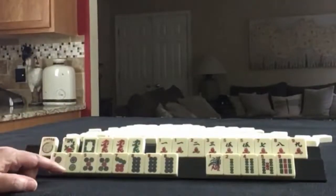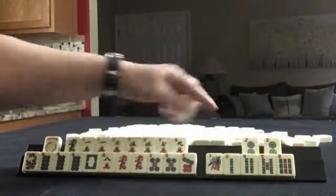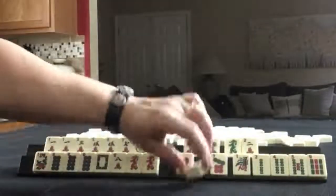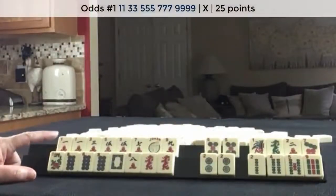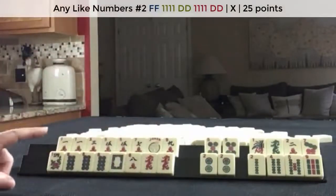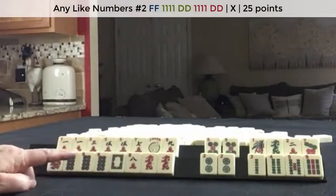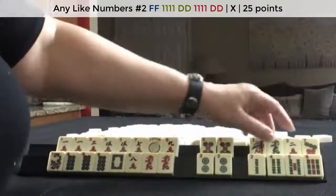If these were my tiles, I think I would try for one, three, five, seven, nine in one suit and maybe like numbers with eights. One, three, five, seven, nine in one suit using two multiples, and then down here leveraging the pung and the pair — like numbers with eights and dragons. There are no gaps in both of these, and then use these as joker bait and discard these first.